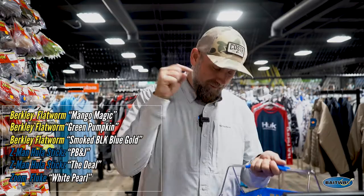Get you some of these baits, get up north, hook up. Tell your boss you quit — it's too hot in the south. Go get you some big brown bass in August on these baits and get them from Baitworks. Bye!